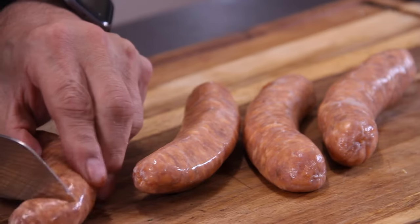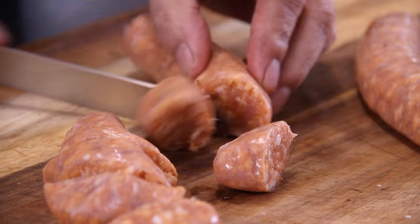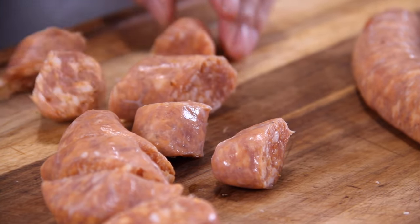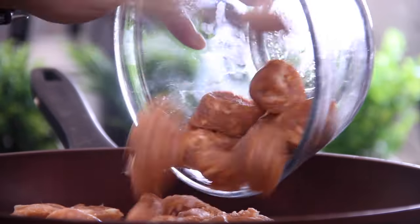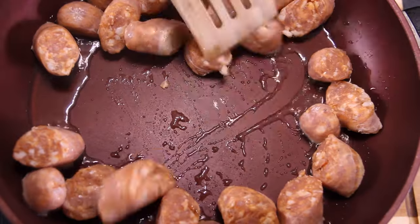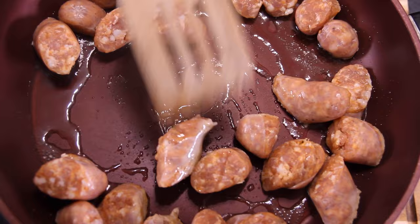The first thing you want to do is grab about four medium Italian sausages. You can use hot or mild if you like — I just like the medium. Go ahead and cut these into bite-sized chunks. Add about a tablespoon of oil to a pan over medium-high heat. Throw those sausages in and fry them up until they are cooked through and a beautiful golden brown. This should take about five or six minutes.